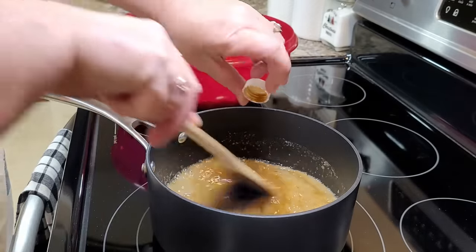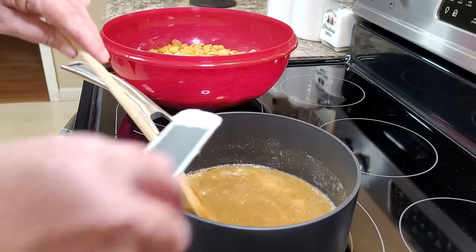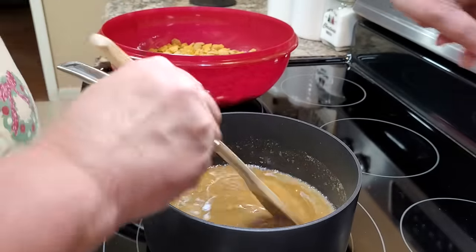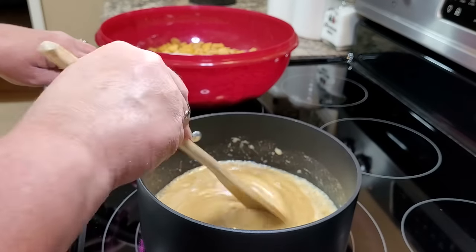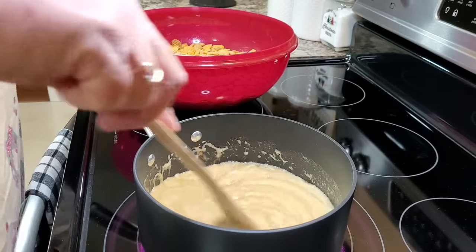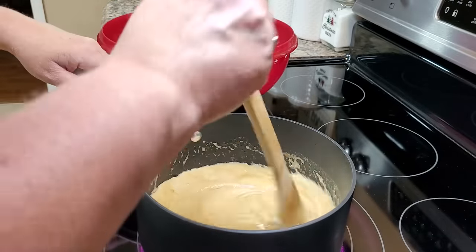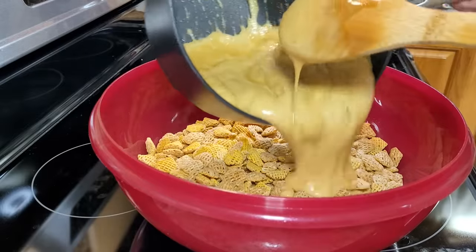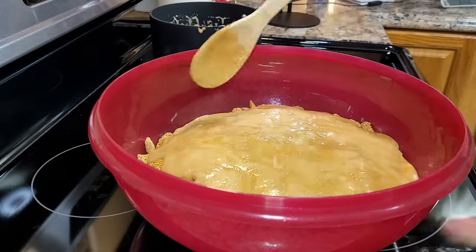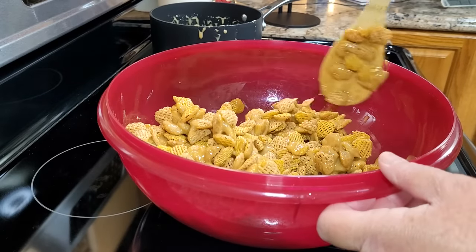I'm also going to throw in a quarter teaspoon of vanilla. Now I'm going to put in a quarter teaspoon of baking soda — this should make this mixture puff up really big and double in size. The baking soda makes it get puffy, which helps it actually set up on the cereal and not just stay sticky. Now we're going to pour this over our cereal and just stir it in lightly. You don't want to stir it too hard so your cereal doesn't break into pieces.